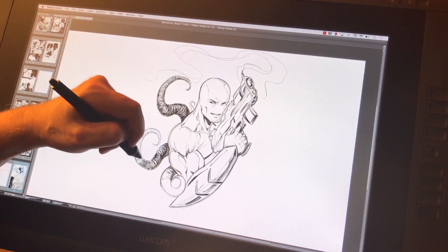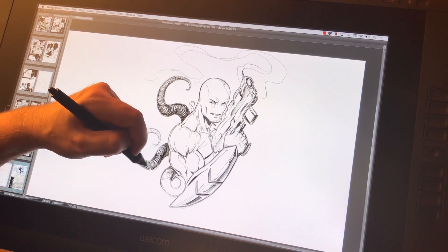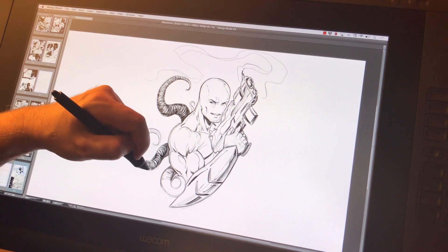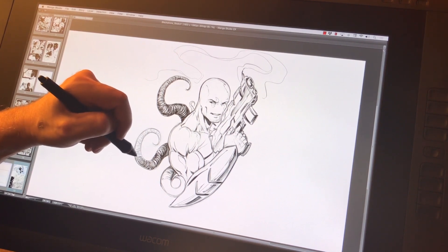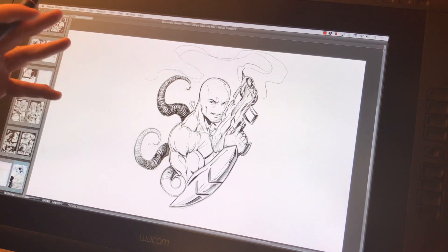I was slipping and sliding around on the screen too much, which we've talked about on the channel. As digital artists working on direct-to-surface tablets, it can be a really awkward feeling compared to working traditionally on paper, where you get that nice little bit of friction.